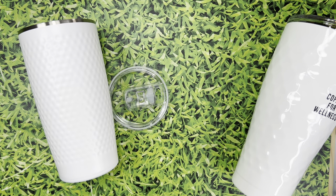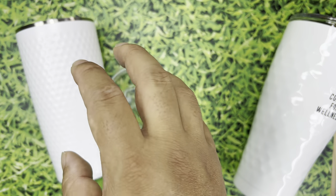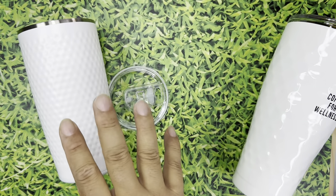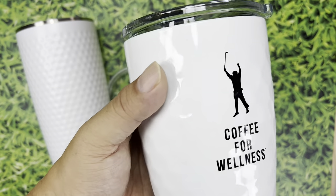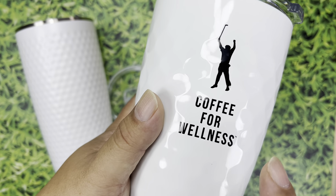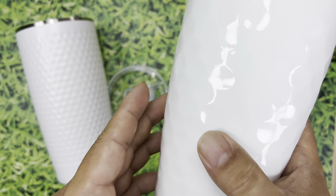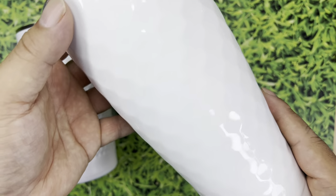They also have a bunch of other stuff in the Swig line — the stainless wine glass, the tumbler with handles, those types of things. They're not necessarily cheap but they're pretty nice. Now this other one I actually got because I bought it from Phil Mickelson's company, ForWellness.com, where he has coffee for wellness. This is actually what got me on the kick for golf-styled drinkware.